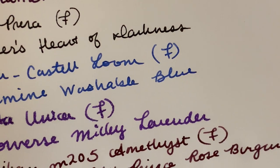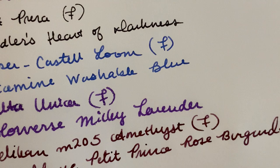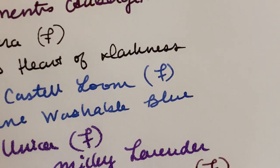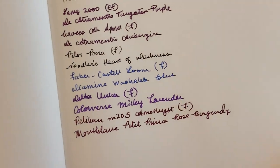The Colorverse Milky Lavender is feathering a bit on the Sanson paper — it looks a little different than it does on the original Tomoe River paper. Interesting.